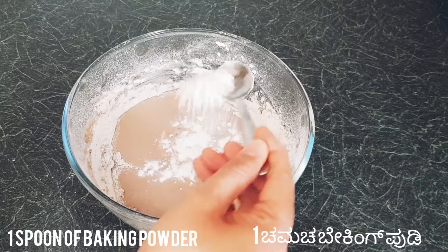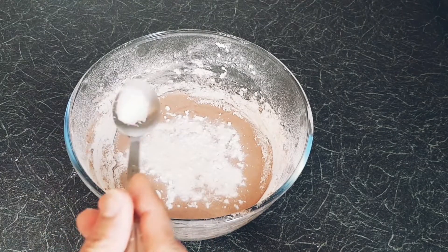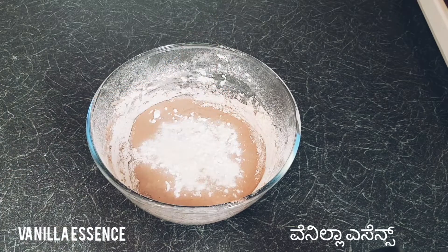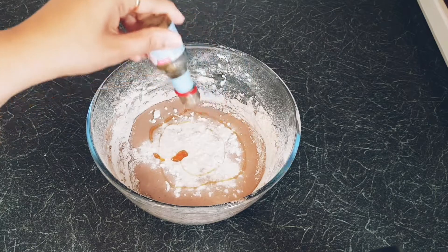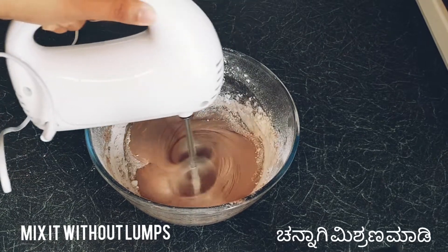Add one spoon of baking soda, one spoon of baking powder, and a pinch of salt. Then add almost one spoon of vanilla essence — this is optional and just to add flavor. Mix again, making sure there are no lumps.